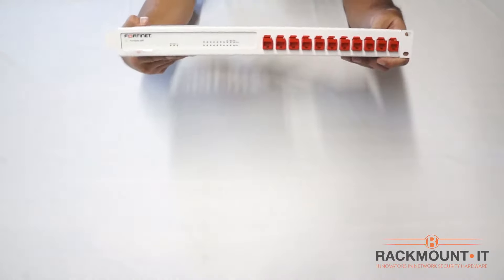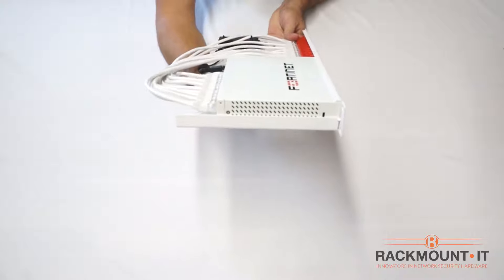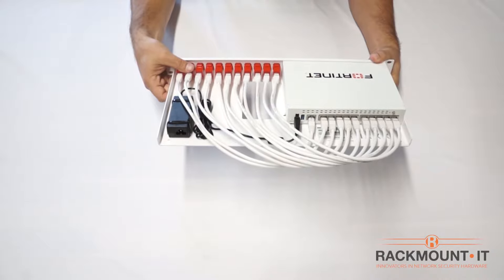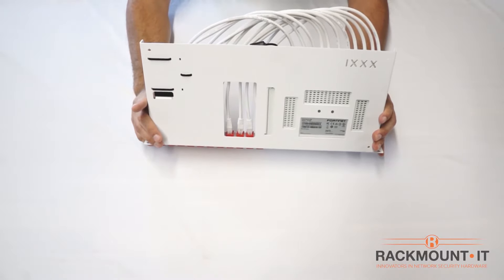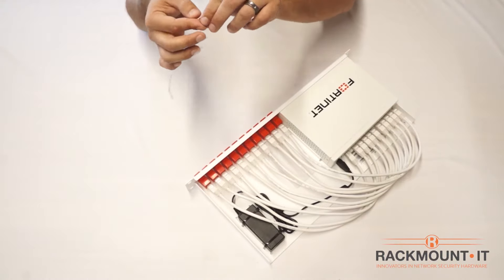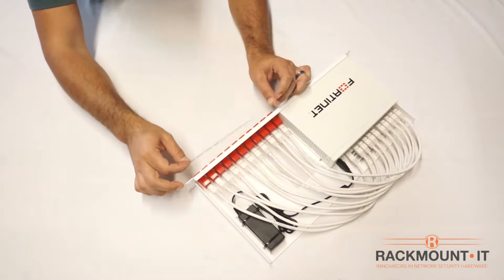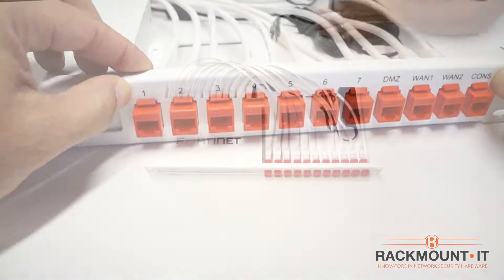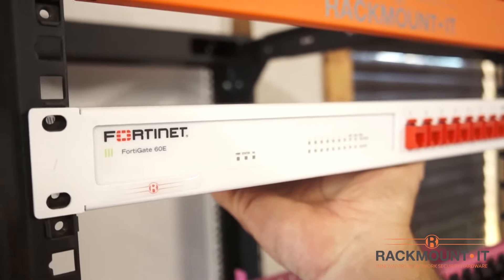You are now done installing the appliance on the Rackmount kit. Double check to ensure all pieces are secured. Now we are ready to place the front port stickers on the front of the rack above the couplers. You can also go ahead and plug in the power supply. Now we are ready to install the rack into a server cabinet.